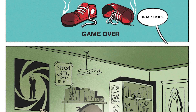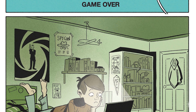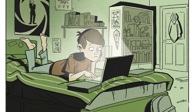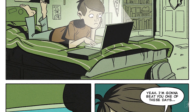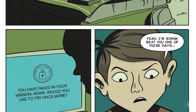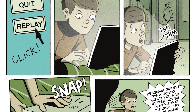You hear somebody off screen say, 'Oh, that sucks.' And we look and we realize this wasn't a real spy mission. Our hero, Ben Ripley, is sitting in his room — he's just a normal kid, not a spy — and he's been playing a game on his computer. We see his room is full of cool spy stuff, including what looks like a James Bond sort of poster and a SpyCon poster. On his computer screen, we see the warning: 'You have failed in your mission again. Would you like to try once more?' with the CIA logo. Ben says, 'Yeah, I'm going to beat you one of these days.' He clicks replay, but before he can start, he hears somebody coming up the stairs outside his room. So he closes his computer very quickly.